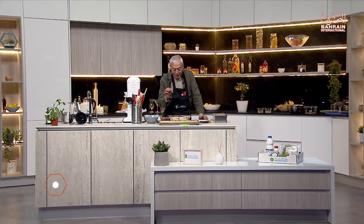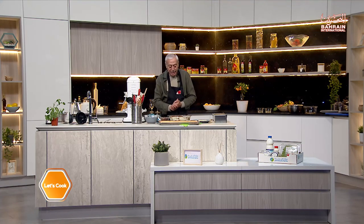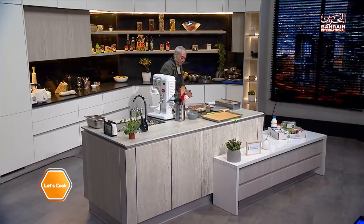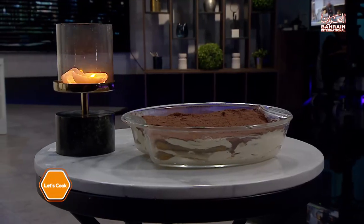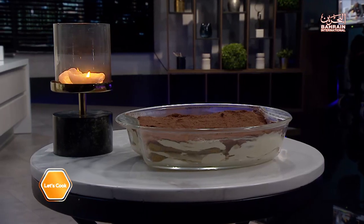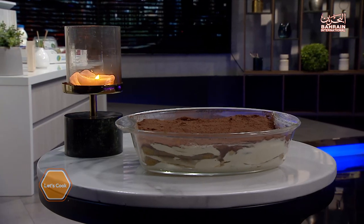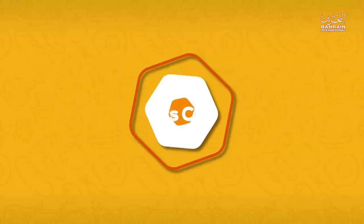To cut it, it really has to sit three or four hours in the fridge before you do so, but we'll try to cut it and see how it comes out. That doesn't change the taste at all — it just doesn't look very tidy. In any case, it was a pleasure bringing this to you. This is Chef Nabil — until we meet again, I bid you peace. Good night.